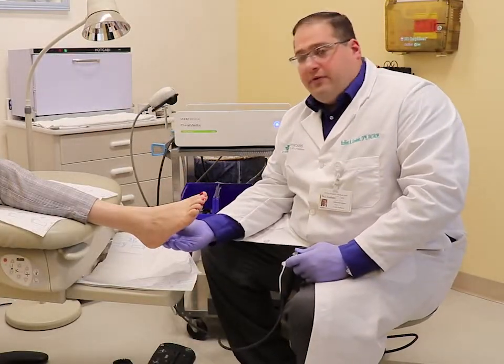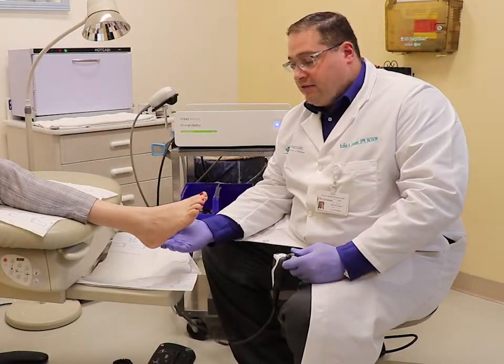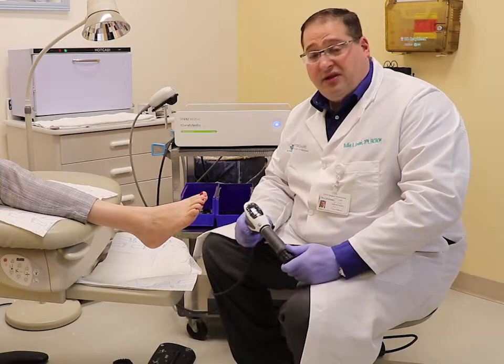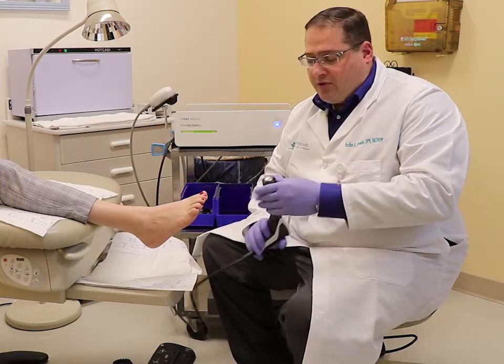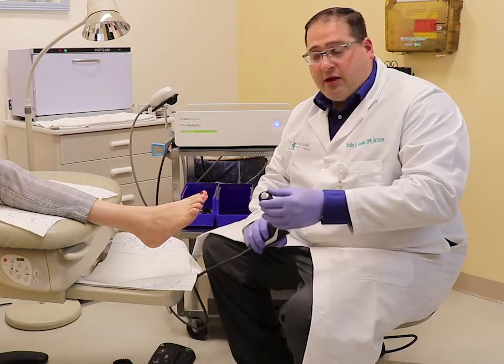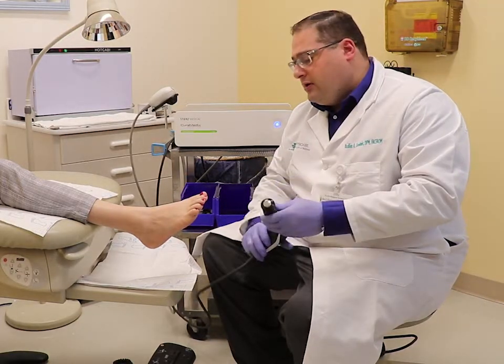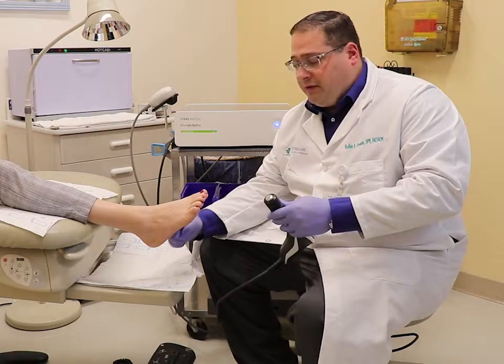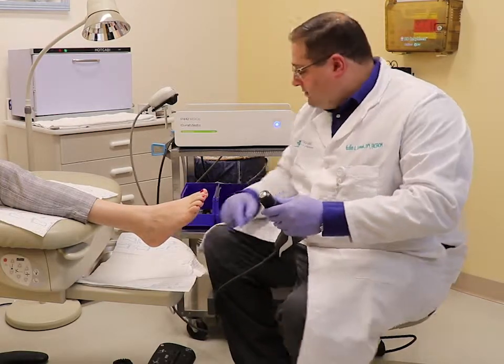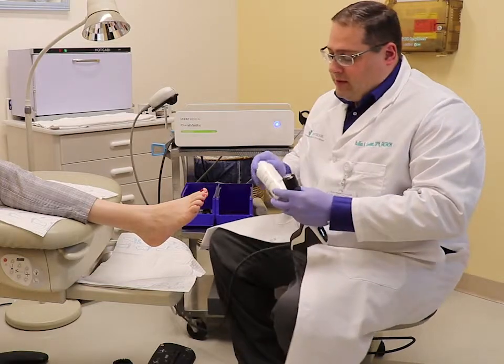The treatment to the bottom of the heel specifically is for 3000 pulses. This is preset on the device, so it stops at the end of the 3000. The next treatment is with a larger applicator. This is wider, so it tends to not go as deep. I use that for this part of the foot where there isn't as much padding. The treatment is the same.